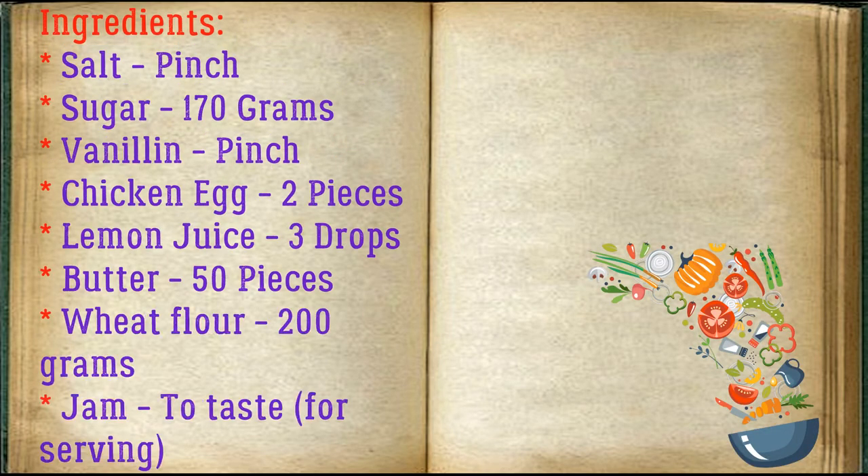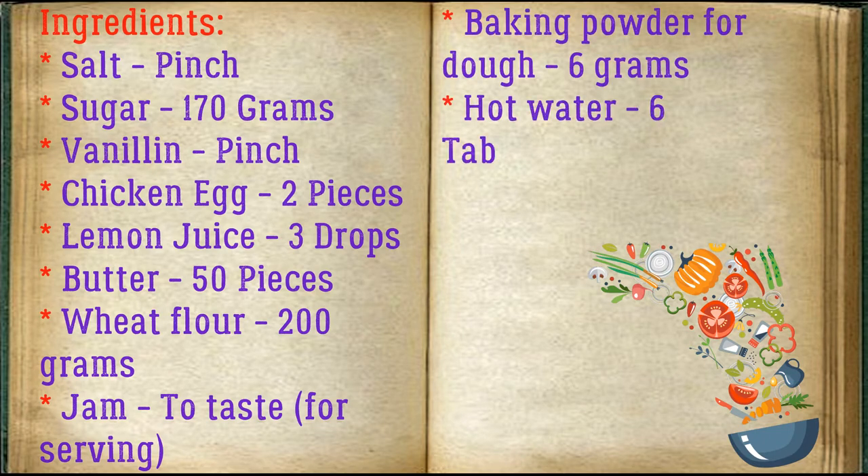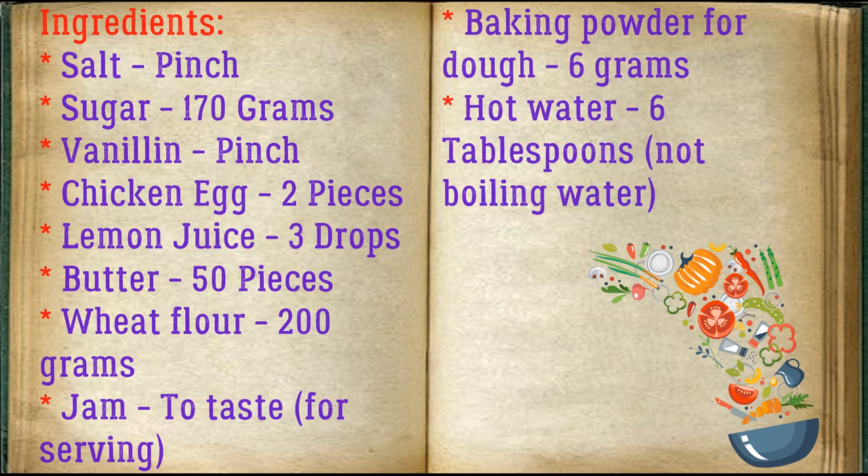Ingredients: salt, a pinch; sugar, 170 grams; vanillin, a pinch; chicken egg, 2 pieces; lemon juice, 3 drops; butter, 50 grams; wheat flour, 200 grams; jam to taste for serving; baking powder for dough, 6 grams; hot water, 6 tablespoons, not boiling.